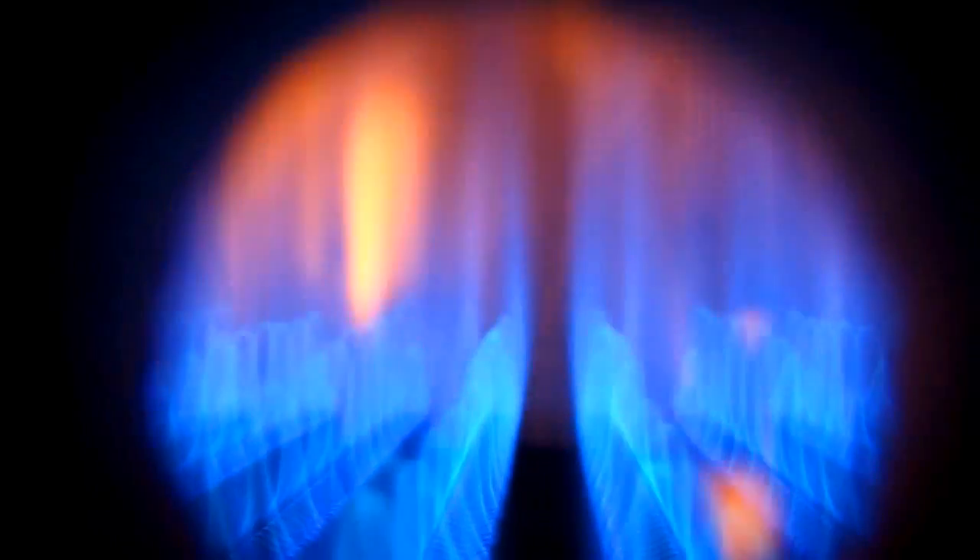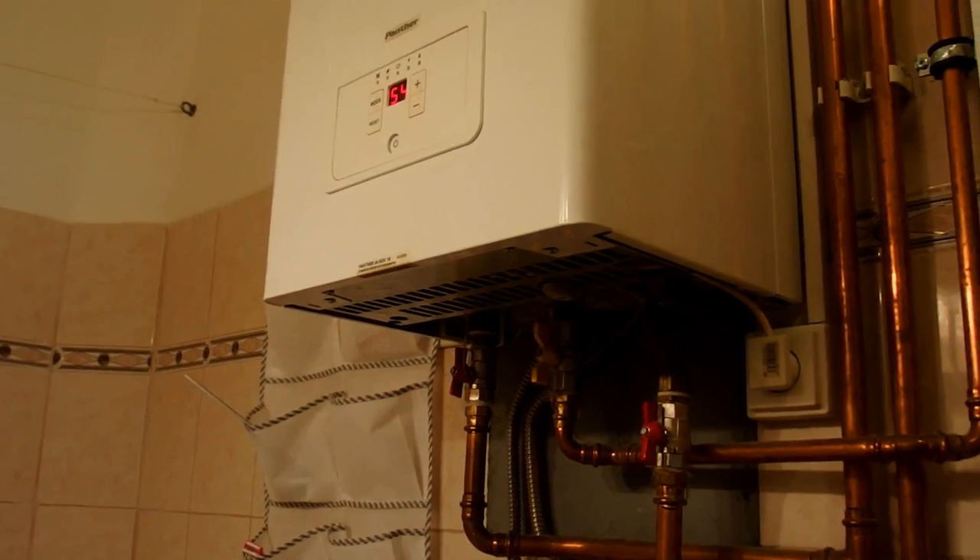It seems to be working well. A little water, a small flame; more water, a bigger flame. So it seems to be working.